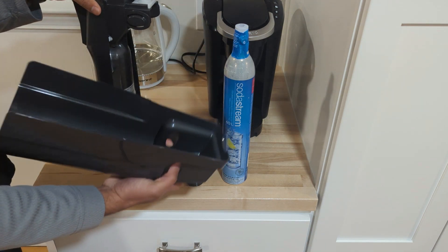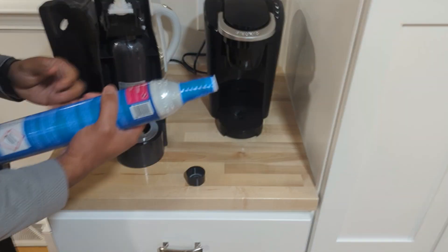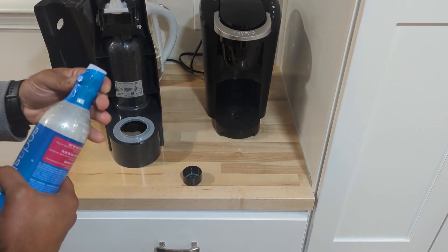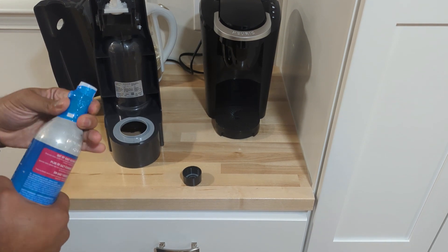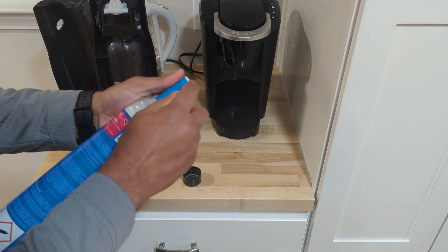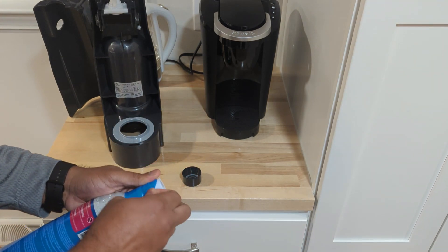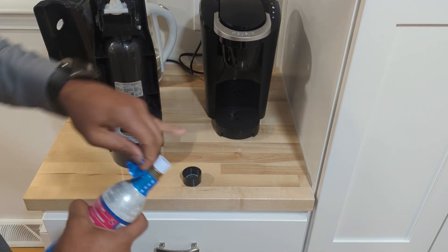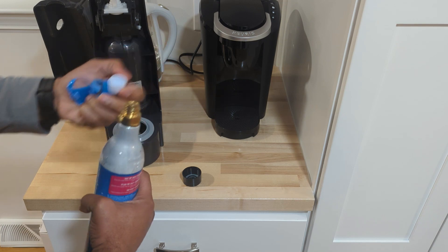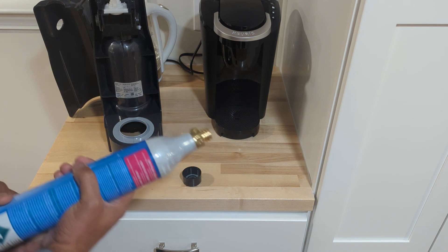To open it, there are two buttons on each side — you squeeze each of these and that's how the back opens. To put it together, you have to open it and get rid of this blue plastic tab. Now the canister is ready to be used.